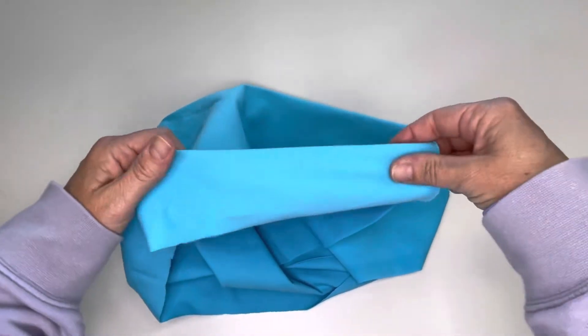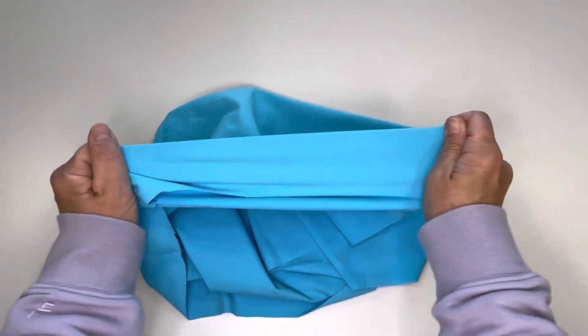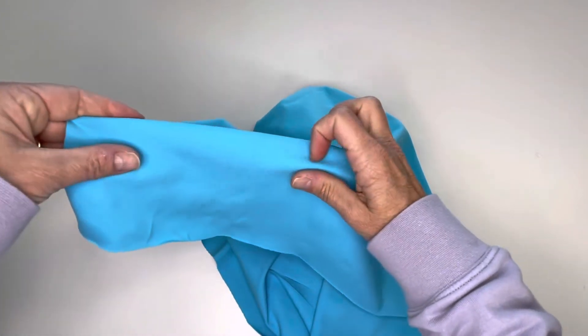It has four-way stretch and good compression. Stretch lengthwise is about 45 percent, and stretch from side to side is about 50.